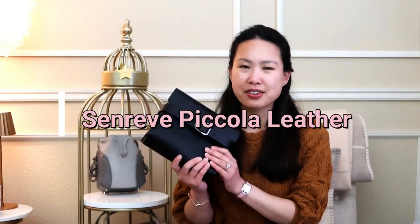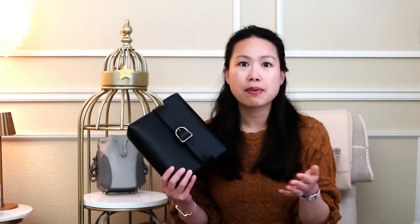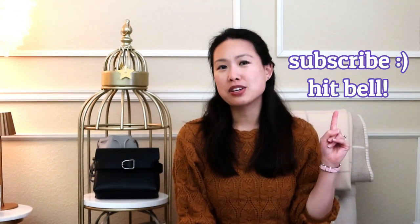Even though it's probably sold out, sometimes I see it come back on future sales, so I wanted to do an updated review of this bag. I also wanted to show you what the leather looks like - this is the picola leather and I don't have this leather in my Senrev collection until this bag, so I think it's important to let you know about a new leather type. If you're new here, welcome! My name is Emily and I love handbags - I do unboxings, reviews, comparisons, and I also love travel, fashion, and luxury. Consider subscribing and hitting the notification bell.